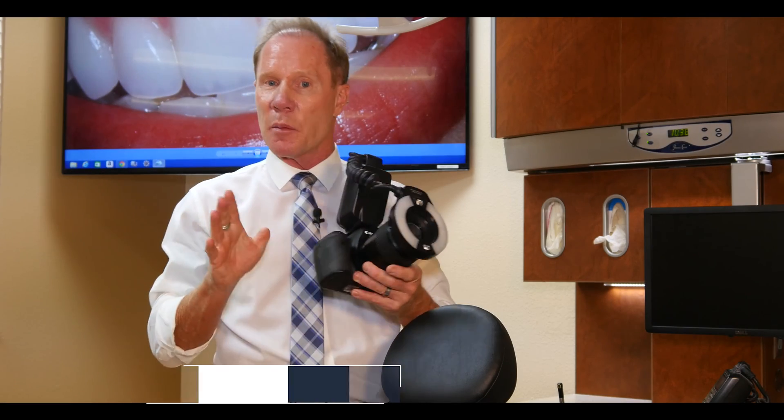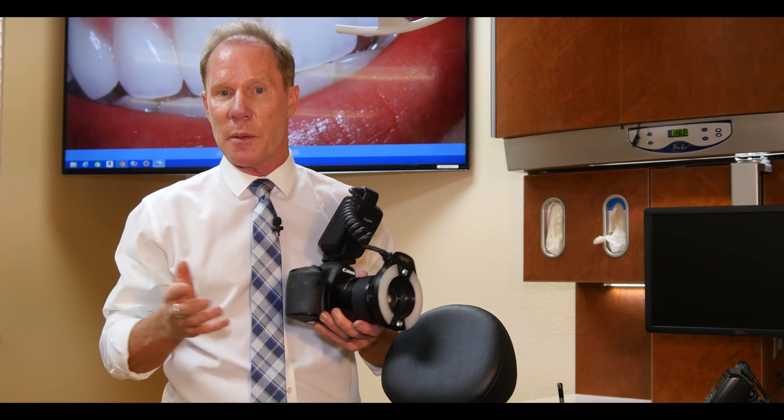We've got a model here today, Marissa. The first picture I take is what I call a full face photograph. What we want is a neutral background — either white, blue, or gray. Today we're going to use a white background.